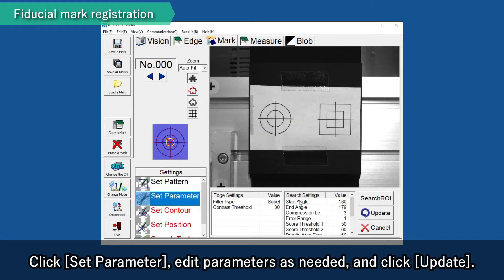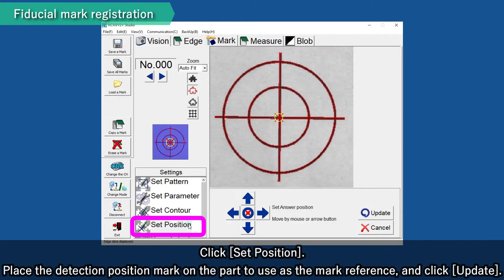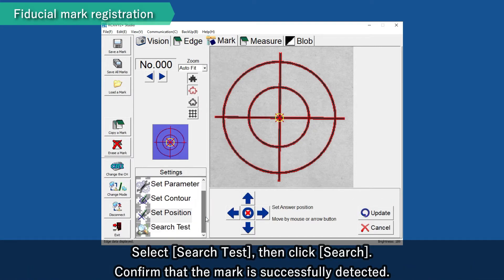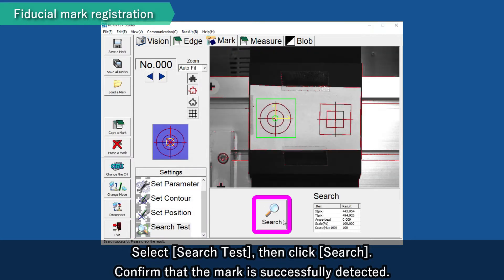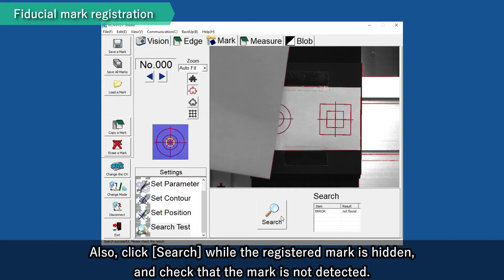Click Set Parameter, edit parameters as needed and click Update. Click Set Contour, paint the edges that will be used for mark detection and click Update. If nothing is painted, all edges will be used. Click Set Position, place the detection position mark on the part to use as a mark reference and click Update. Select Search Test, then click Search. Confirm that the mark is successfully detected. Also, click Search while the registered mark is hidden and check that the mark is not detected.